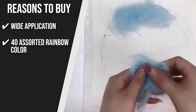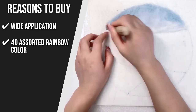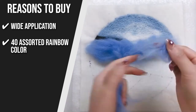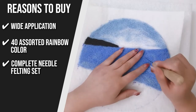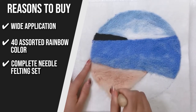40 Assorted Rainbow Colors: The kit includes 40 different colors of wool roving packaged in 40 reusable bags. Each color wool weighs 3 grams, is fluffy and soft, with vibrant colors, and is ideal for hand wool felt making and DIY wool crafts. Complete Needle Felting Set: This felting kit has 40 beautiful colors of felting wool yarn and many basic needle felting supplies such as needle felting needles, bells, scissors, finger cots, and foam pad.